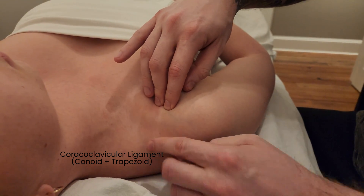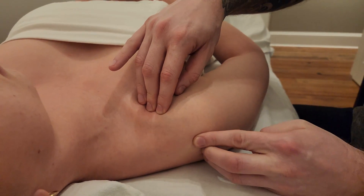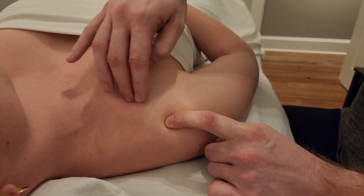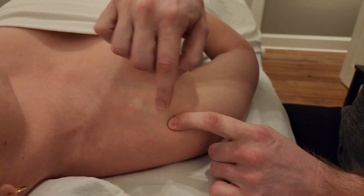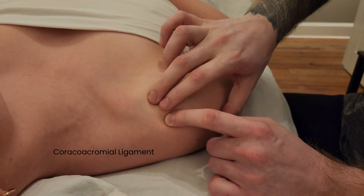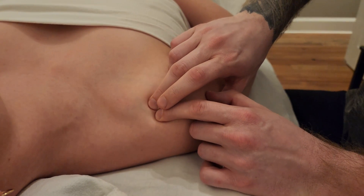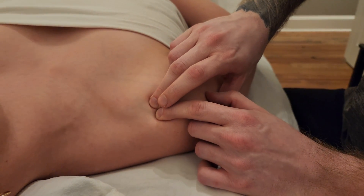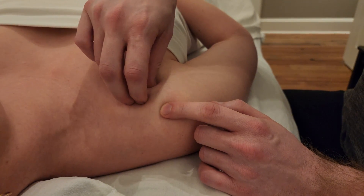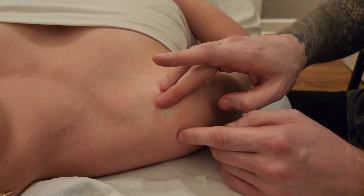There's a third ligament in this location. I'm going to follow the spine of the scapula, which turns into the acromion process, and follow it around towards the front. Between the coracoid process and the anterior part of the acromion is the coracoacromial ligament. I'm going to palpate that by sinking in and doing a cross-fiber strum. So three ligaments coming off this coracoid process, connecting to both the clavicle and the scapula.